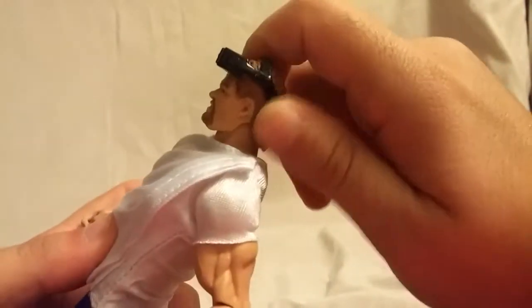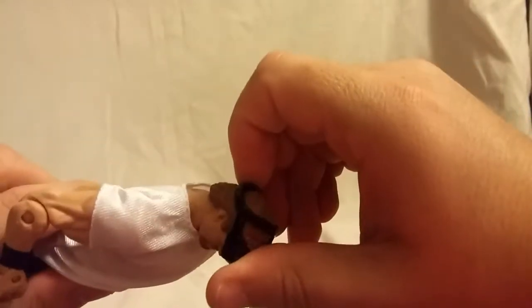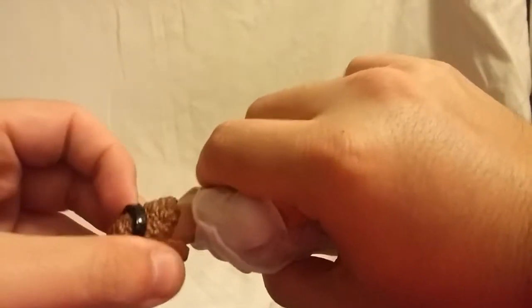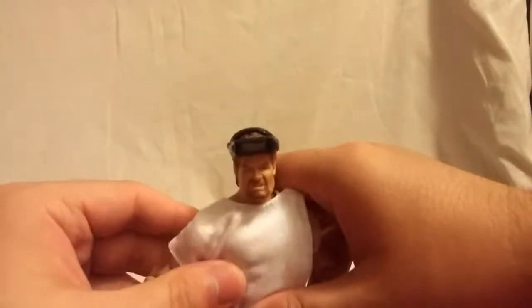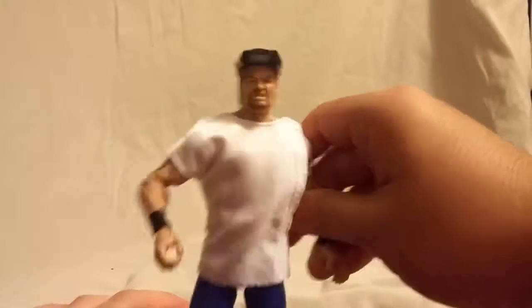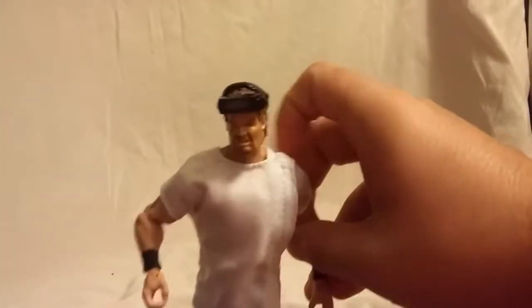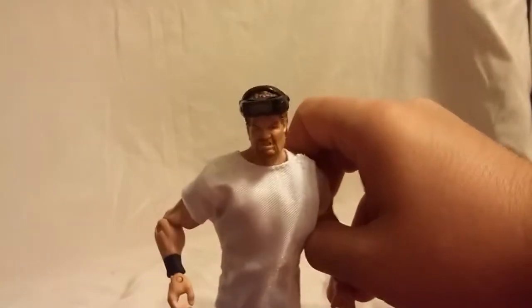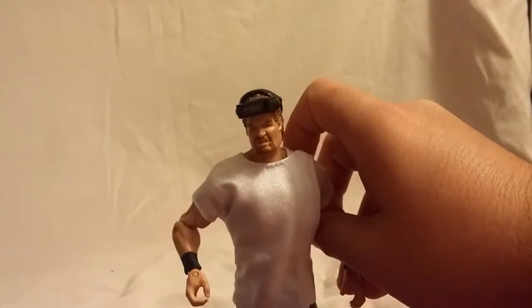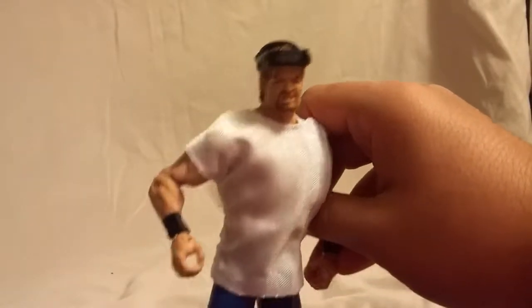This head piece — whatever you want to call it — is molded onto his head. I do believe it's stuck on there. I've been trying to get it off and I think it's glued there. I'm not trying to rip it off or break it. But that is definitely annoying, because obviously he didn't wrestle with this on. So if you have this at home and you can get it off, definitely let me know in the comments. But I can't get this one off — I'm not trying to break it.